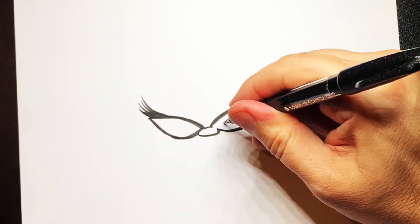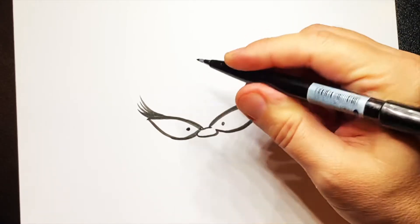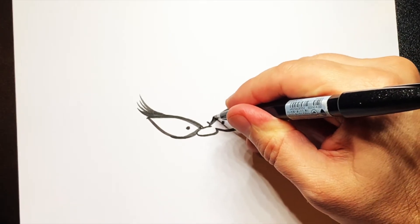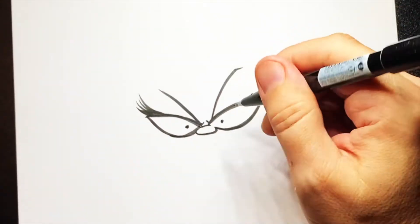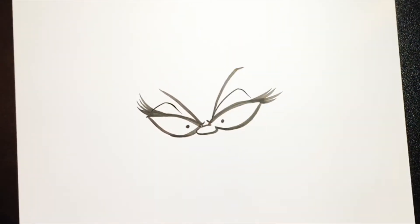Then we're going to do a little dot for an eye — a little dot there. Then do a tiny little mark and then an eyebrow going up, and the same again there and up. And then put a line going across to the eye there, line to the eye there.